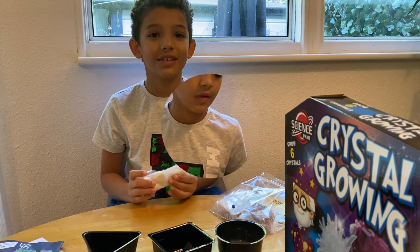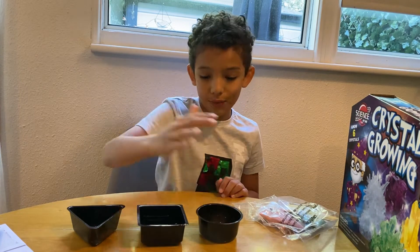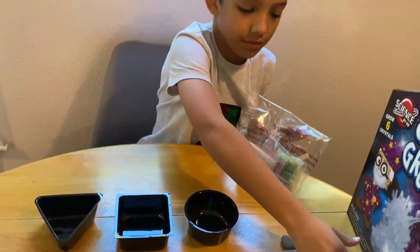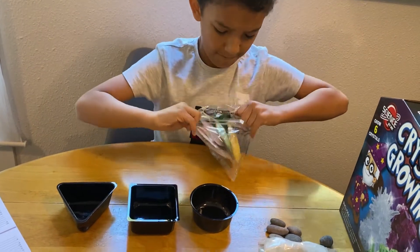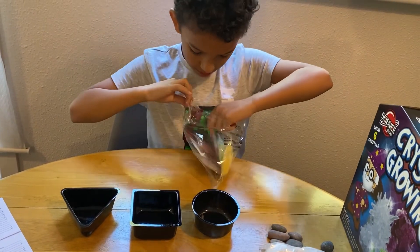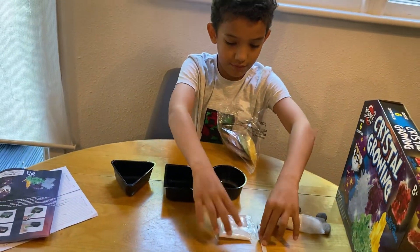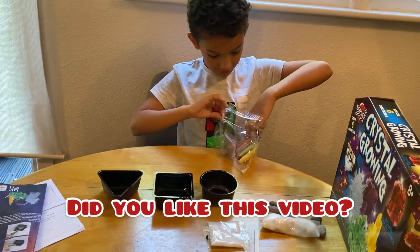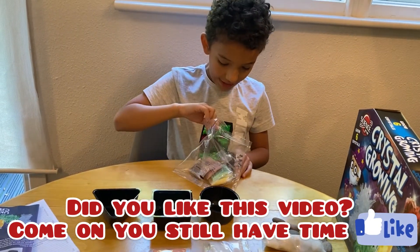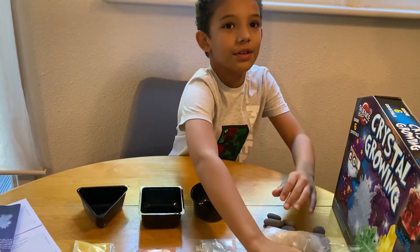And you need hot water, so you'll get your parents to help you with that. Now I'm going to pick my colours and put the rocks in. I got a lolly stick to mix with. I want white for probably this one, I think this is red — okay, I'll put that there — and the last one will probably be yellow. So those are my colours.